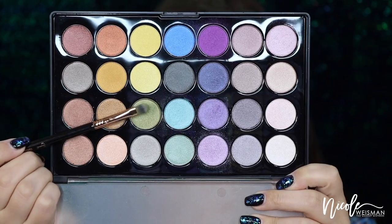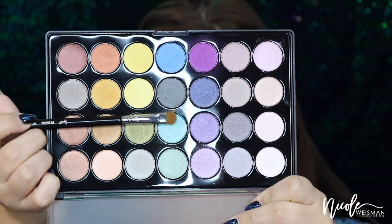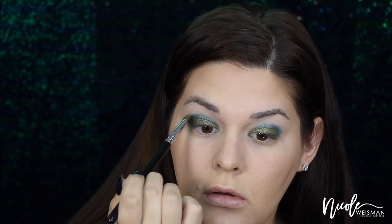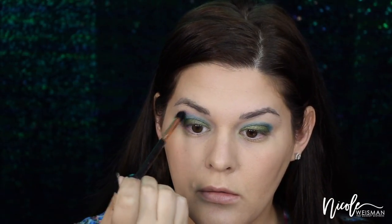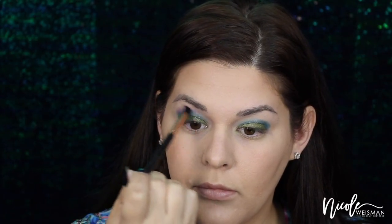Taking the BH Cosmetics Foil Eyes Palette, I'm going to dip into this really pretty green color and apply it right over that black base using a flat shader brush — doing this on both eyes. Now dipping into that really pretty aqua teal color, I'm going to apply it in the crease from the outer corner to the inner corner on both eyes, really packing that color on. Then I'm going to dip into this really pretty lilac color, which goes right above that teal. I'll start light to buff it in and blend those two colors together.